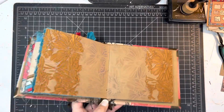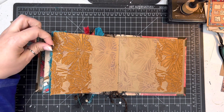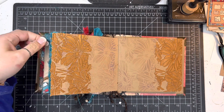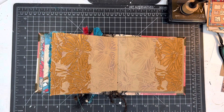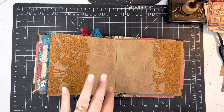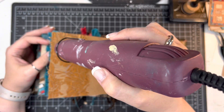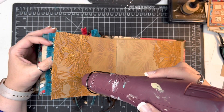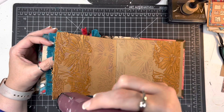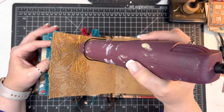It's important to note when you're using texture paste that you want to make sure you clean it out of your stencil right away, because it will dry in there and ruin your stencil. So I just ran that to the sink. Now I'm going to heat this up — it has dried for quite a while, probably a couple of hours. I'm bringing in my heat tool here. I'm just heating this up like you would any other embossing glaze.